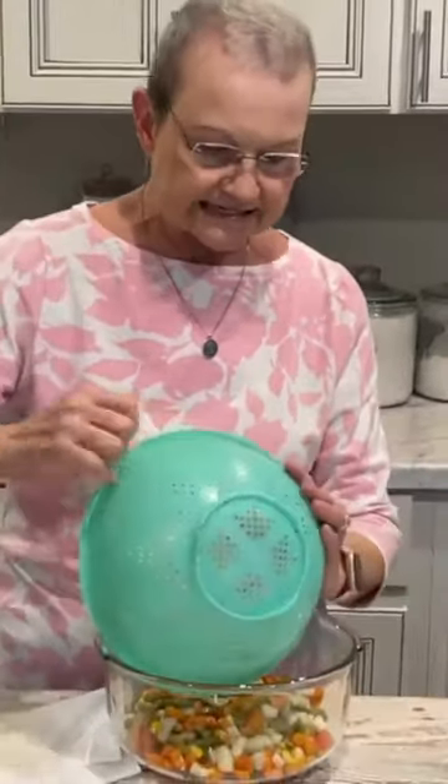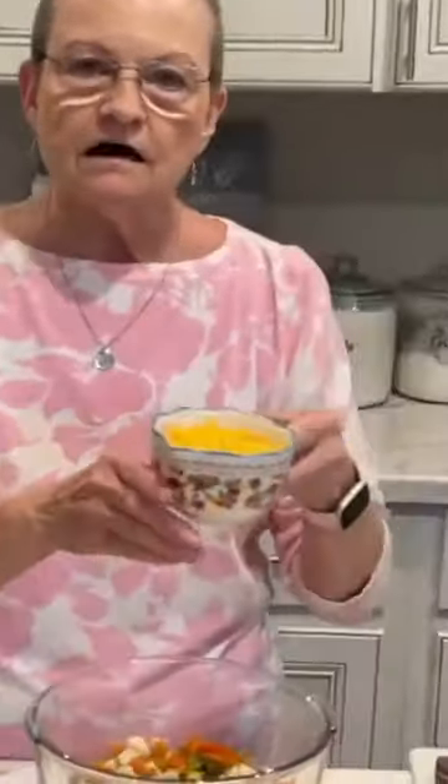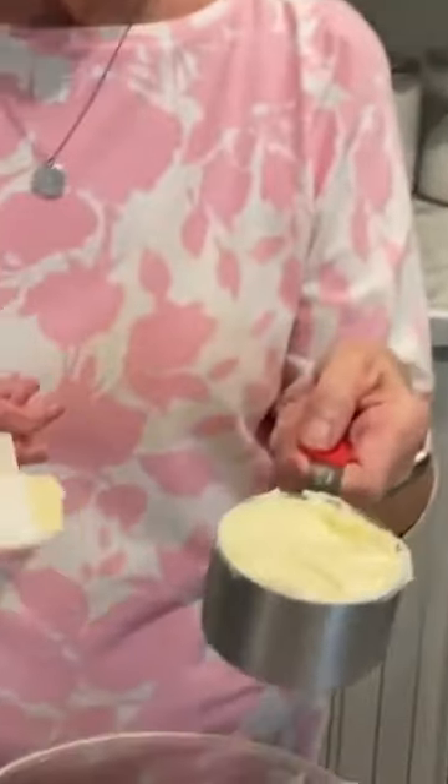Two regular size cans of veg oil — we drained it. Put one onion, chopped, one cup of grated cheddar cheese, and one cup of mayonnaise.